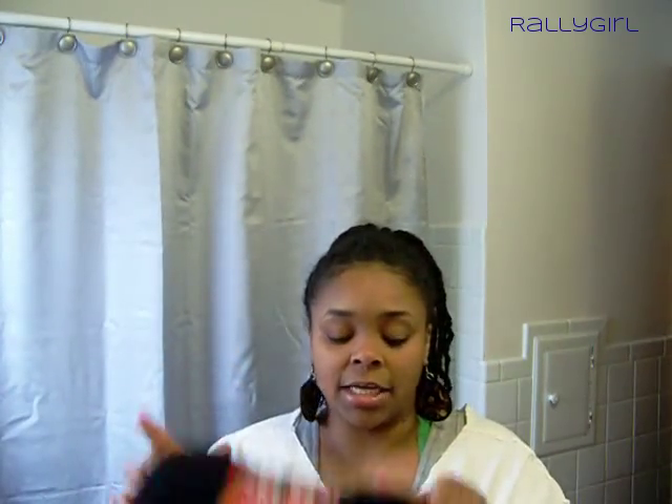Hey you guys, I've come before you today with a comparison review between Havana hair by Finger Comber, the Havana twist hair, Marley braid hair, and acrylic yarn for the Genie Locks.